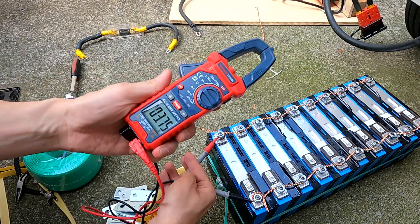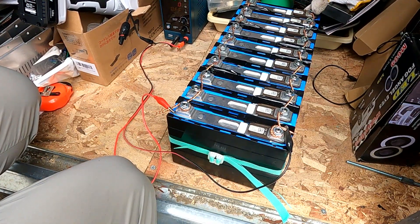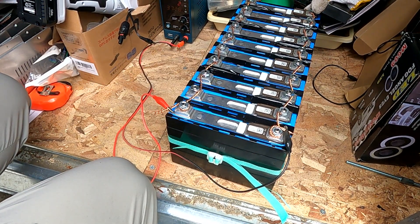as similar as possible, so the variation needs to be really really small. We are going to bring these 10 cells to 4 volts so that we can equalize them, and then we go with the other 10, then the next 10, and then the final 10.